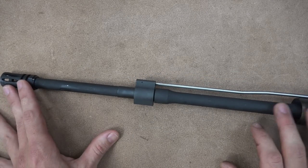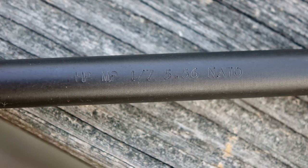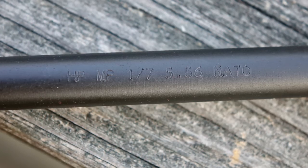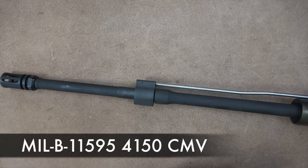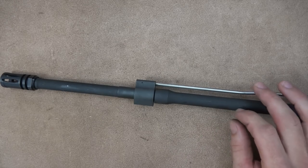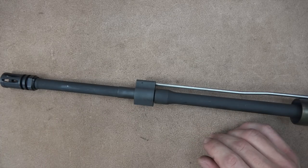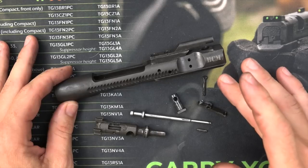The barrel itself is a 16-inch mid-length lightweight profile. It's a one-in-seven twist. It's HP and MP tested — high pressure tested and magnetic particle inspected for each one. It is mil-spec steel in every way. One cool thing about BCM is that they actually have third-party testing of their barrels done frequently — they pay for it, have it sent out, and give you all the details of the exact materials in their barrels, which is pretty impressive. BCM barrels are just some of the best in the industry, particularly for fighting guns, and as you guys saw, they shoot well also.